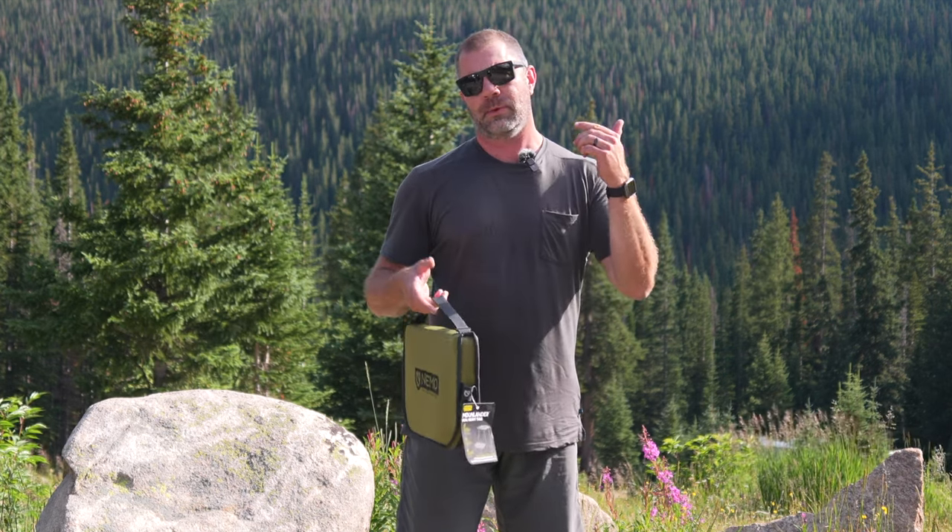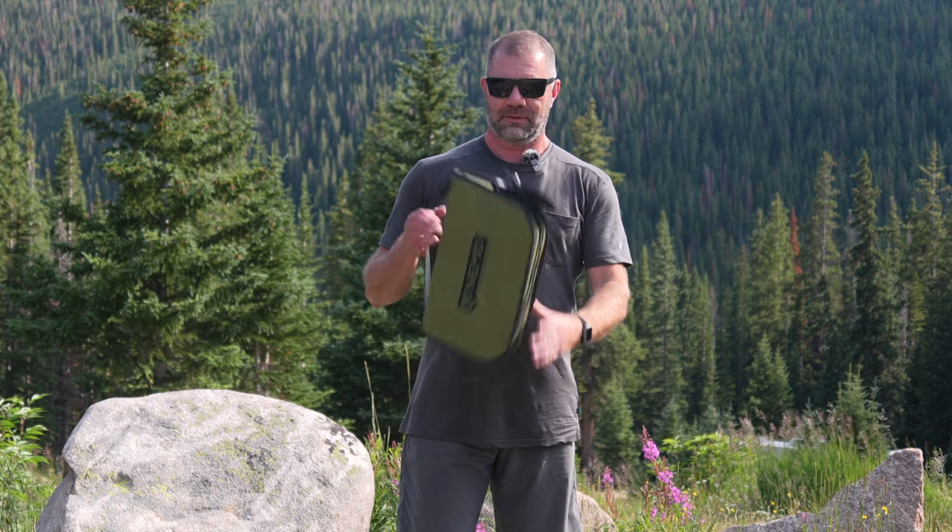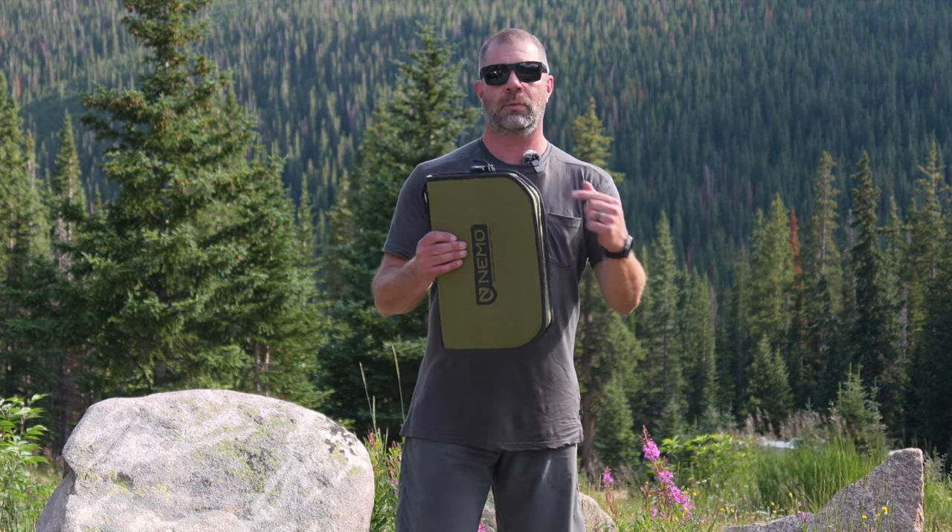We did a review on the Nemo Stargazer chairs — they're so good. I bought two, one for my wife and myself. After a few nights of camping with them, I went and bought two more just for another couple that might join us. It's that well-built. So this is the perfect height to go along with those chairs.